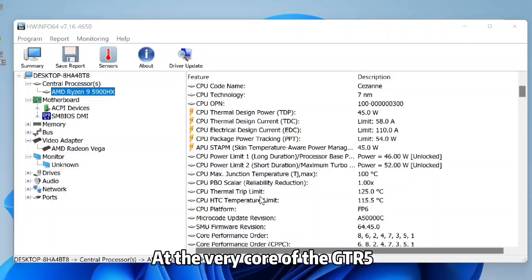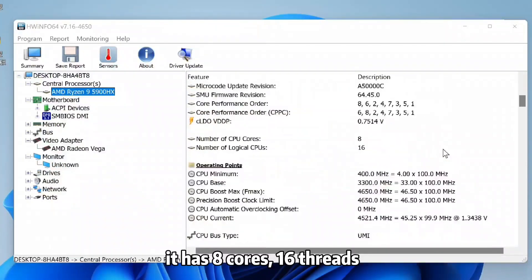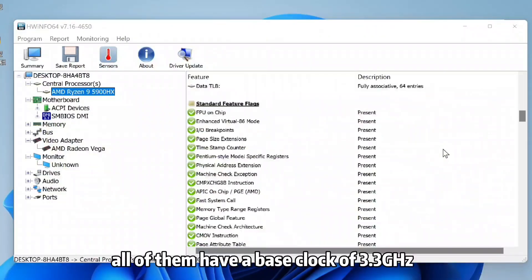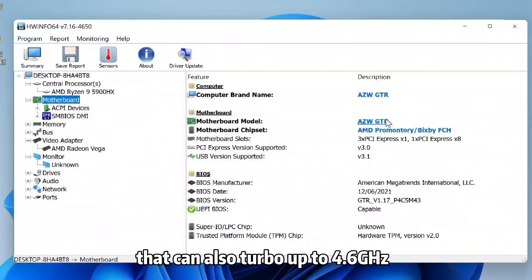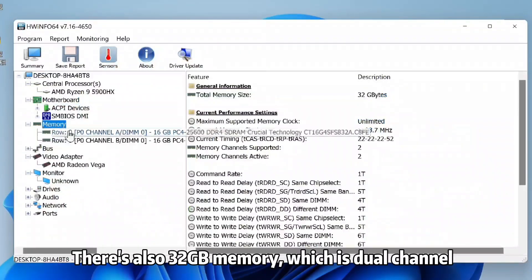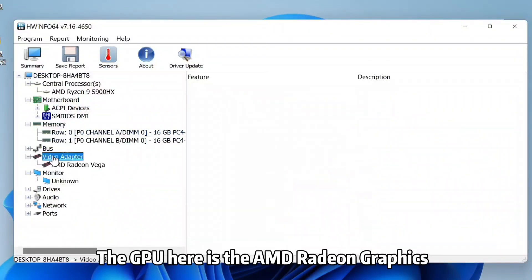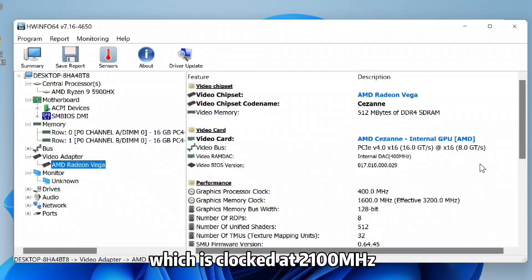At the very core of the GTR5 is an AMD Ryzen 9 5900HX processor, which is a beast. It has 8 cores and 16 threads, all with a base clock of 3.3GHz, and can turbo up to 4.6GHz. There's also 32GB dual-channel memory. The GPU is the AMD Radeon graphics, clocked at 2,100MHz.